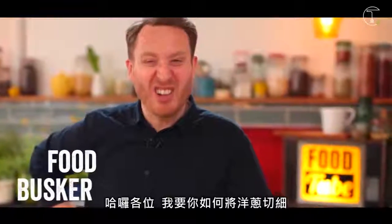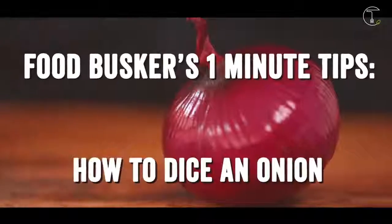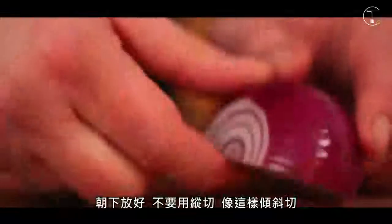Hi guys, I'm going to show you how to finely dice an onion. Top the onion, then slice the onion in half. Place it down.